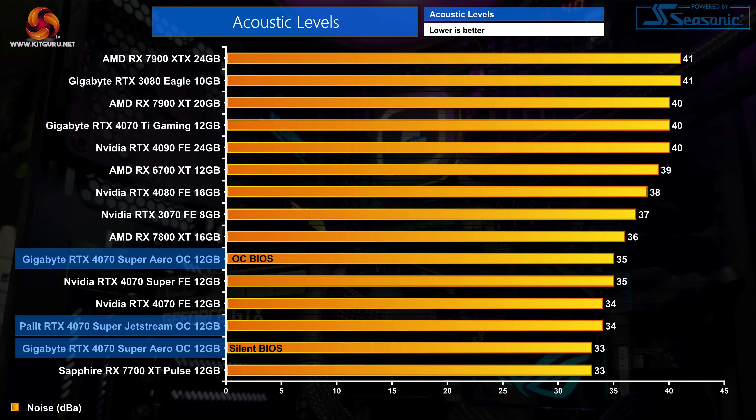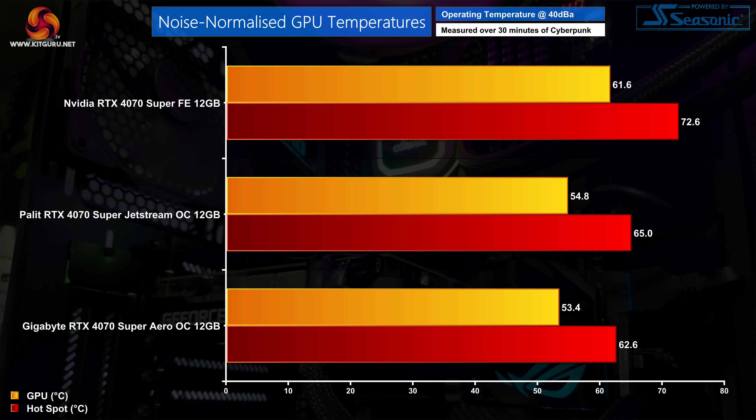As for noise levels, we have more positive results. All three modes produce very similar readings — both graphics cards are easy on the ears. The Gigabyte Aero OC was just a touch quieter on the Silent BIOS with fans at 1170 RPM, while the OC BIOS increased fan speed to 1485 RPM. The Jetstream OC ran its fans at 1150 RPM, producing 35 decibels, and neither card had any coil whine issues. In noise-normalised testing, where we increased fan speed on both cards to hit 40 decibels and re-ran thermal tests, the results show fairly similar performance, though the Aero OC delivers a hotspot temperature that's 2.5 degrees cooler — both are decent improvements over the Founders Edition.